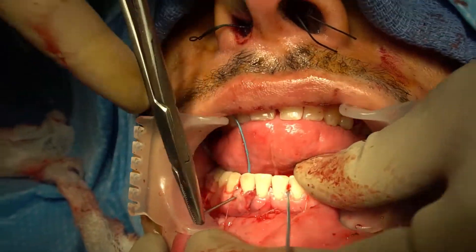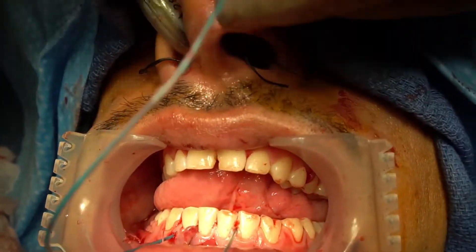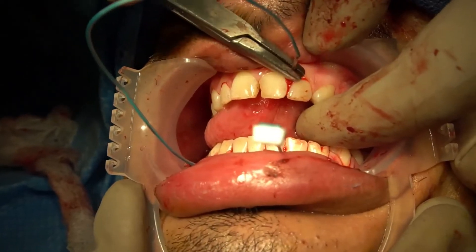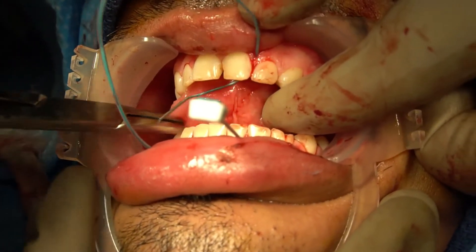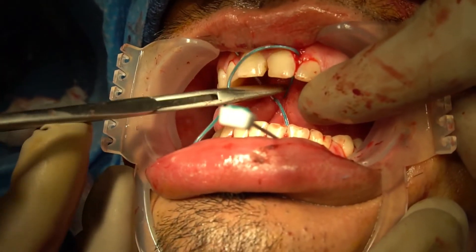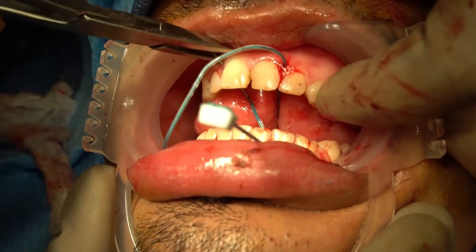Cross diagonally across the front of the teeth and insert into the embrasure space in the maxilla directly above the first, from buccal to lingual. Cross laterally behind the upper set of dentition and exit through another maxillary embrasure, typically two to three spaces from the previous.